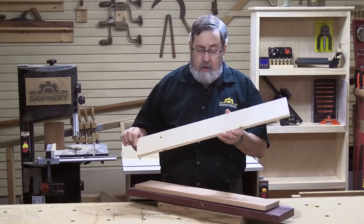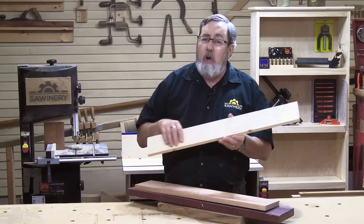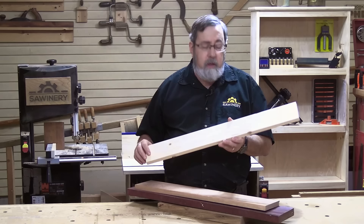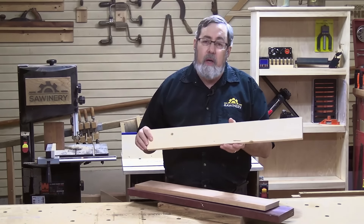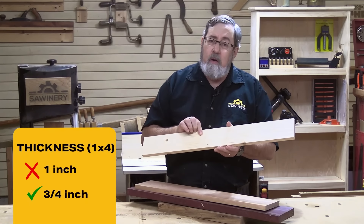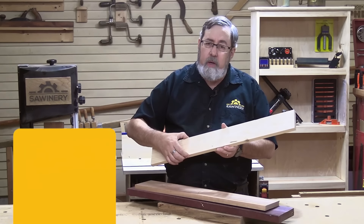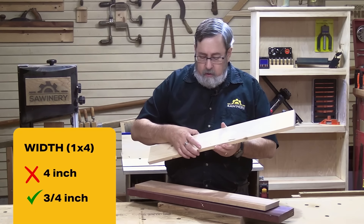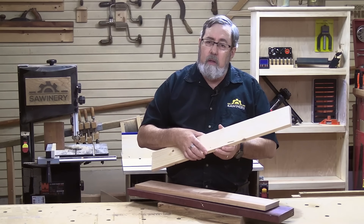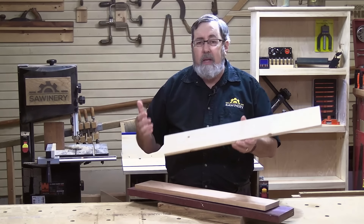That doesn't mean the board I'm holding is actually an inch thick or four inches wide. It started out that way when they rough cut it, then they ran it through a planer and possibly a sander, smoothing it out. So what we end up with is a board that's three-quarters of an inch thick, even though they still call it a one-inch board. And width-wise, instead of four inches, it's probably three and a quarter — most of what I'm seeing from the local lumberyard lately that's supposed to be a one-by-four is actually three and a quarter inches wide, and it's sold by the stick.